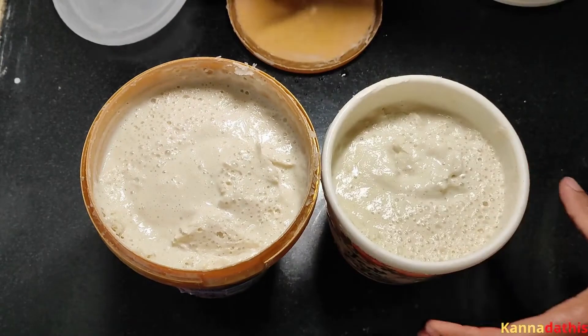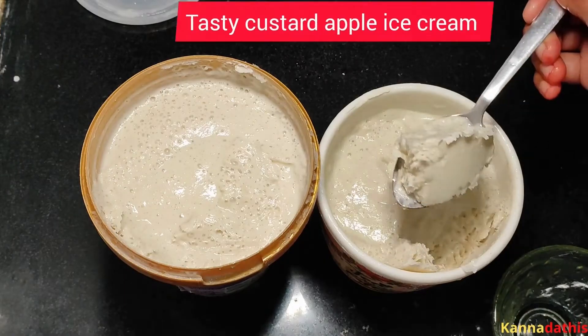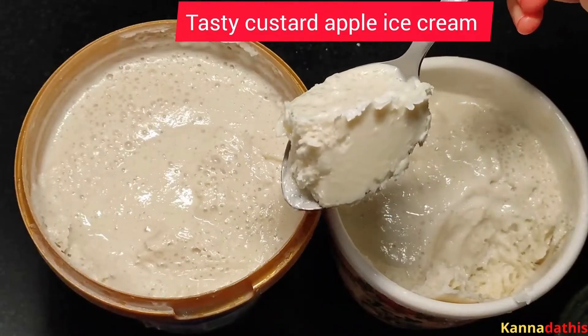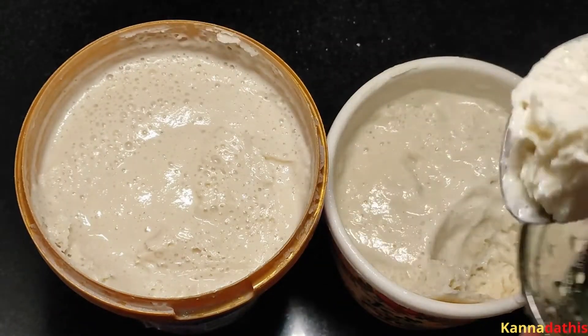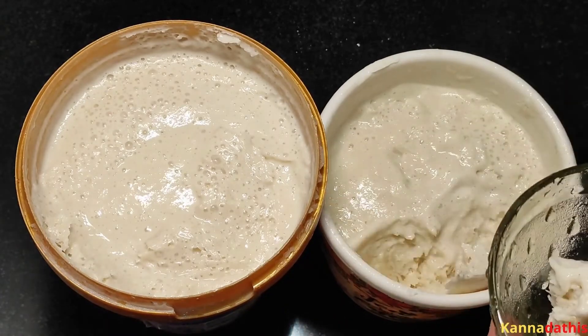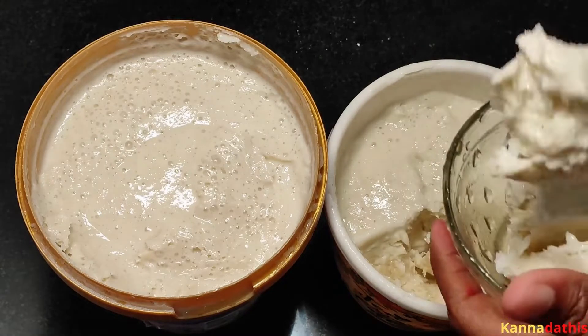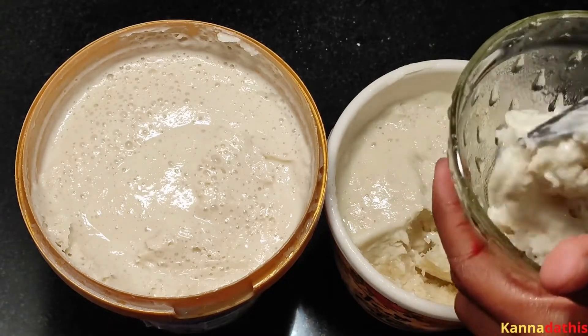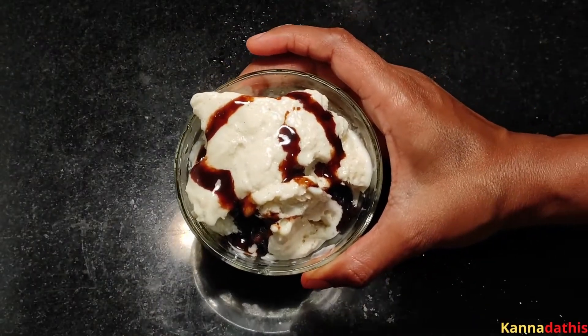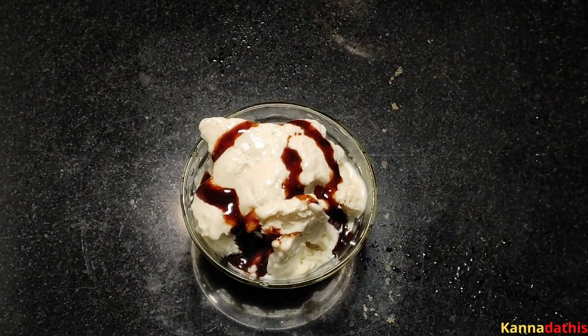This is a creamy texture. I'm going to put it in a sauce spoon, open it, and test it. I am going to show you a bottle of chocolate syrup, so it's good to taste the taste of this recipe.